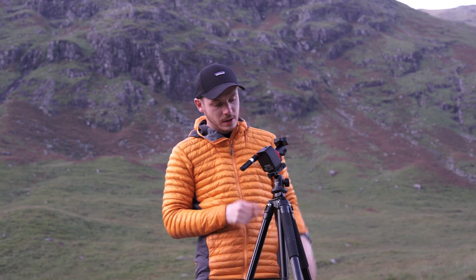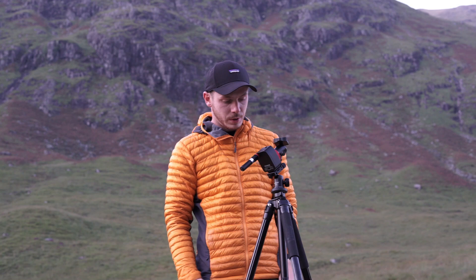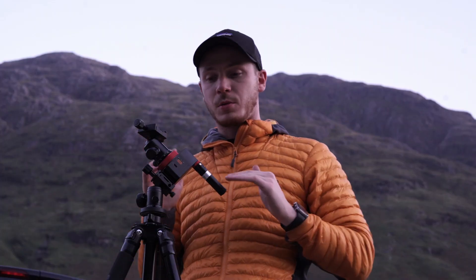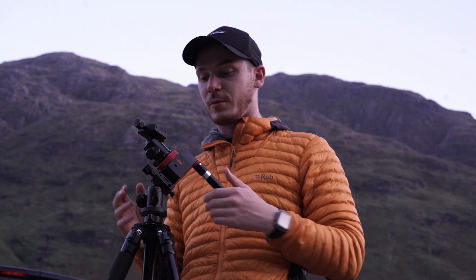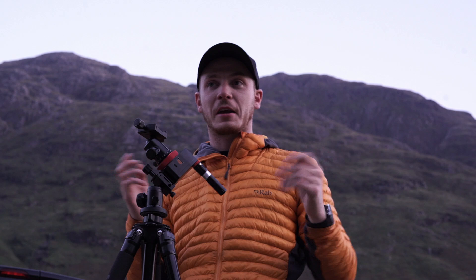The Nomad runs at one rotation speed. iOptron and Star Adventures have different speeds of rotation — this is just one. You put it to Northern or Southern Hemisphere and it rotates either way. I was sent this from Moveshoot Move to try out in the Scottish dark skies, and I'm very thankful for them to send it. They just said do an honest review and enjoy, so I used it once and was like wow. It's definitely the future of star tracking — something really, really tiny. I don't know why iOptrons and Star Adventures are so heavy and bulky.